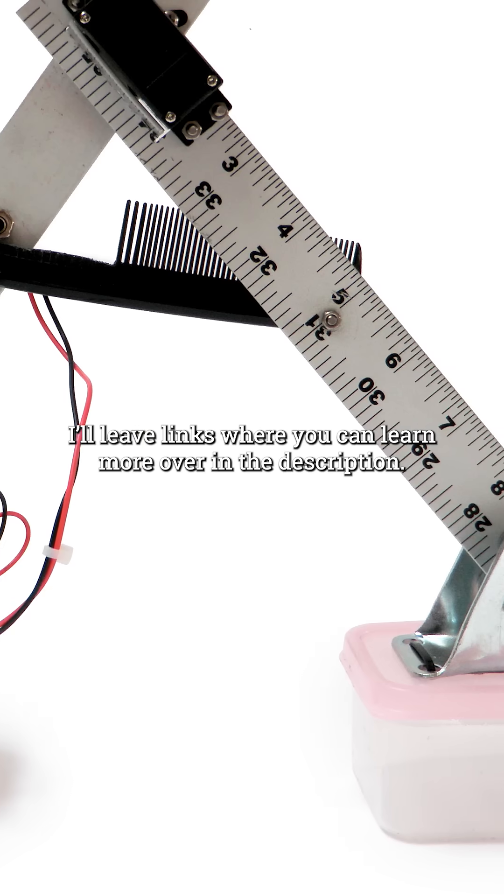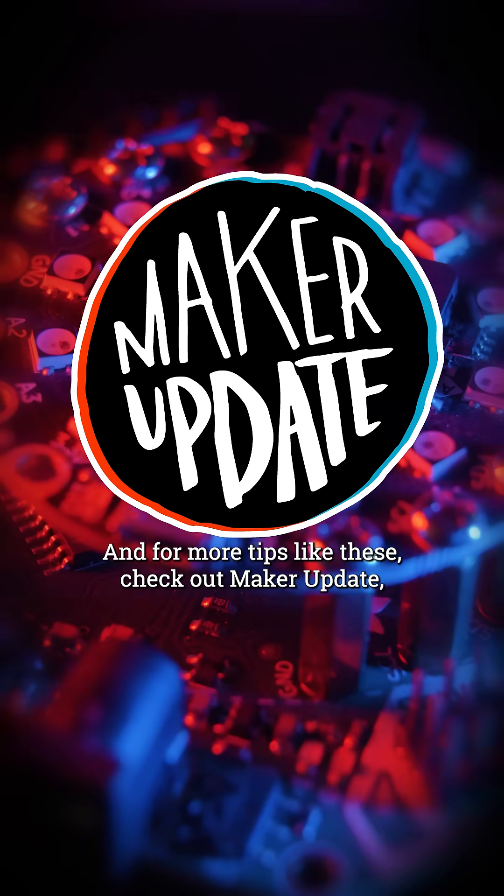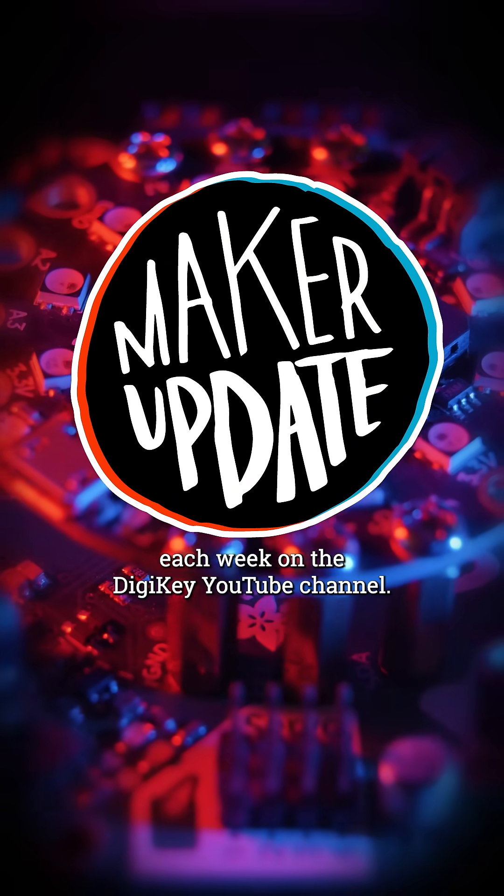I'll leave links where you can learn more over in the description. And for more tips like these, check out Maker Update each week on the DigiKey YouTube channel.